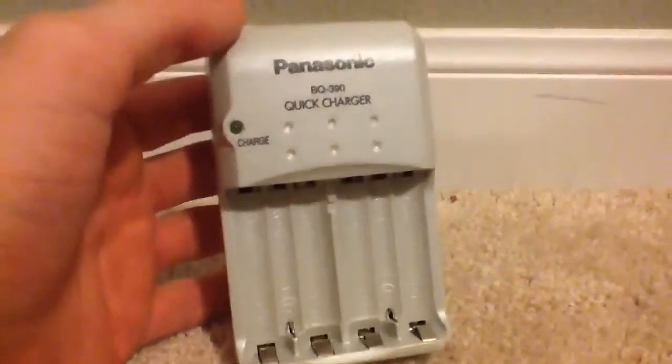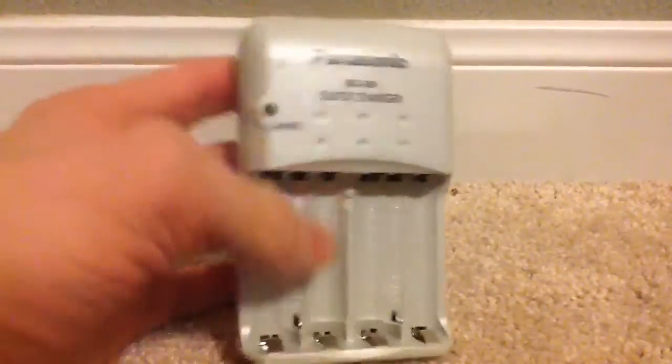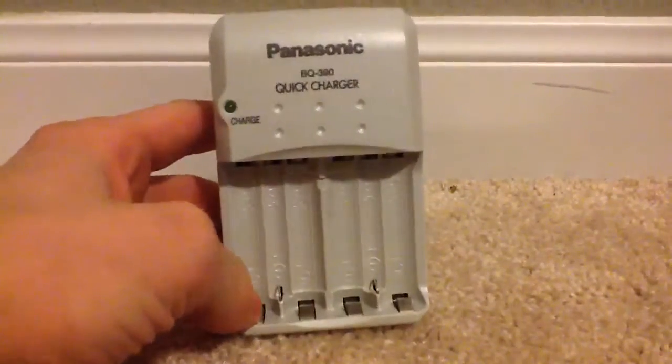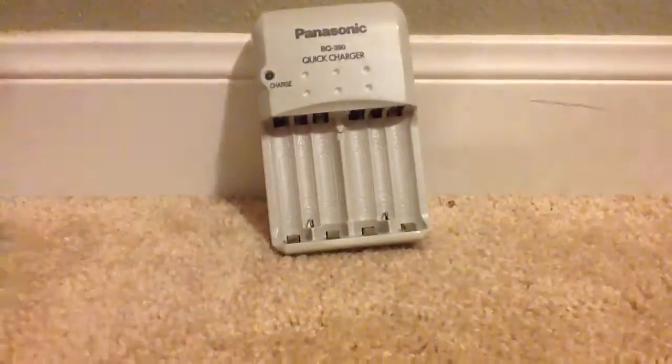This is actually the charger that I use to charge the batteries that are used for my camera. I'm using my grandma's iPad right now to record. This is the charger I use to charge all my rechargeable batteries in.